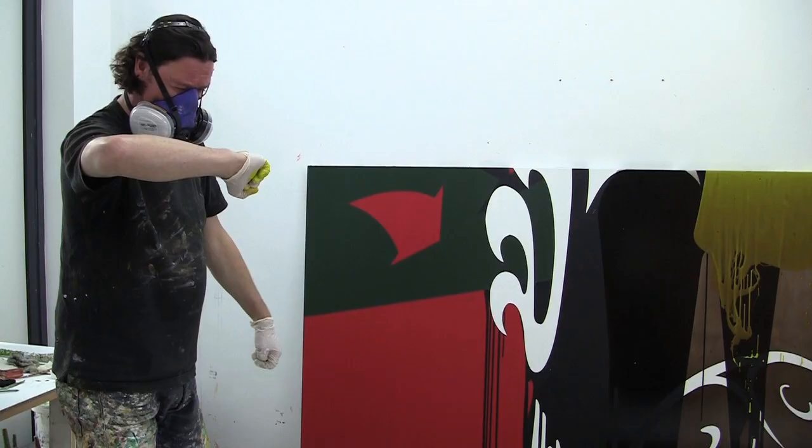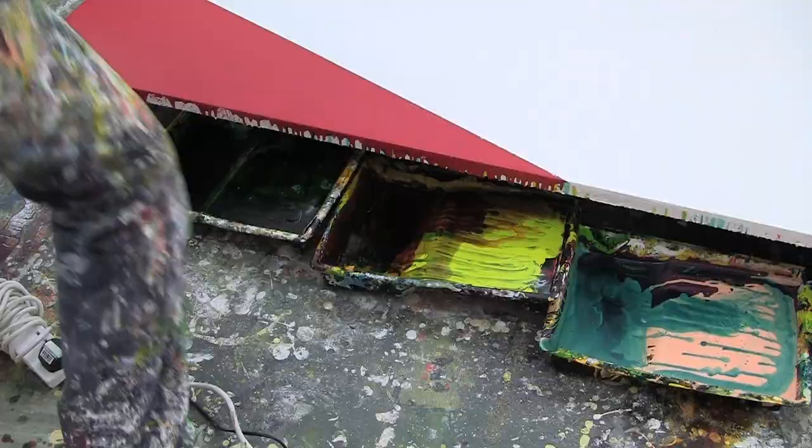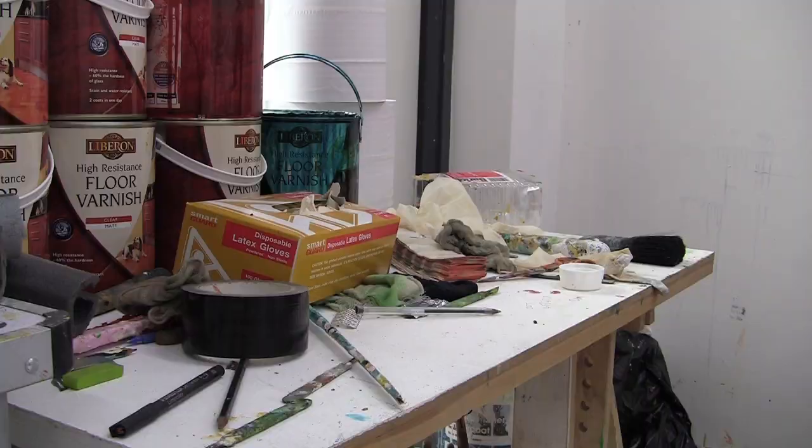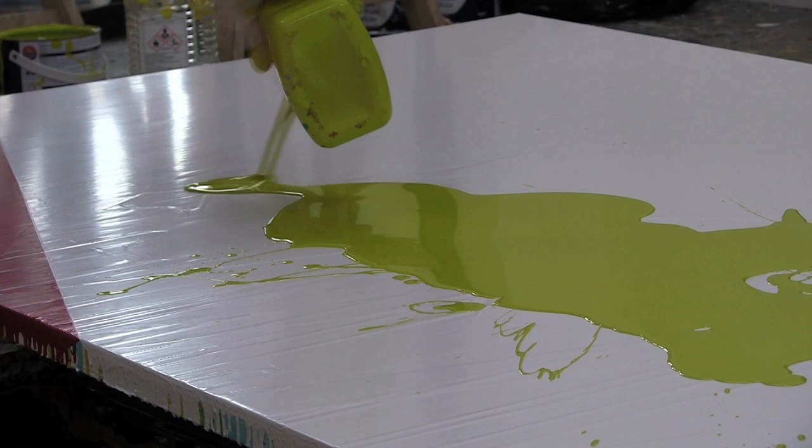We are embodied beings and as a painter I'm making an embodied painting in the physical world. One of the things I'm trying to explore is the material relationship between the embodied physical painting and the disembodied representation of the digital computer screen.